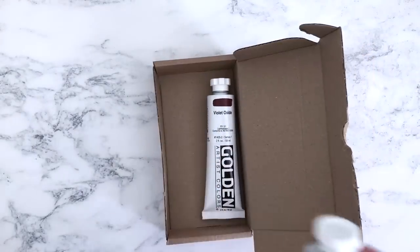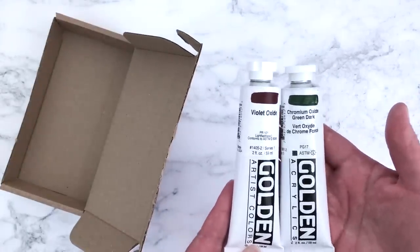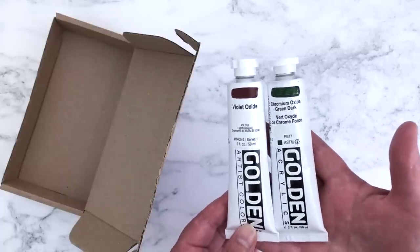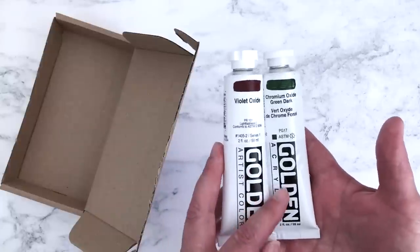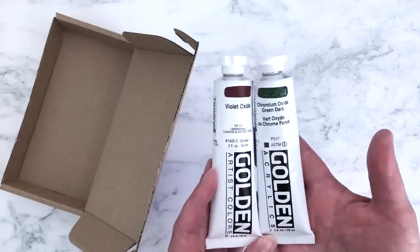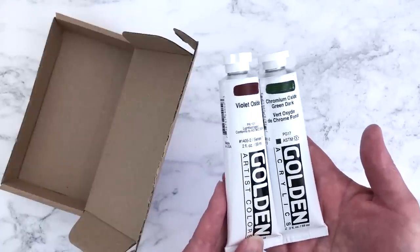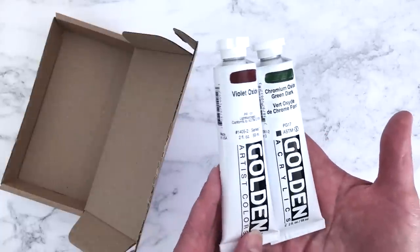I also ordered a couple more Golden acrylic paints to add to my collection: violet oxide and chromium oxide green dark. I'm gradually working through a wish list on Jackson's — I got their hand-painted colour chart last month, went through it, and could see very clearly from the swatches exactly the colours I wanted. I'm just buying them gradually whenever I can afford it. I'm planning a video where I swatch all my Golden paints and maybe show some artwork created with them.